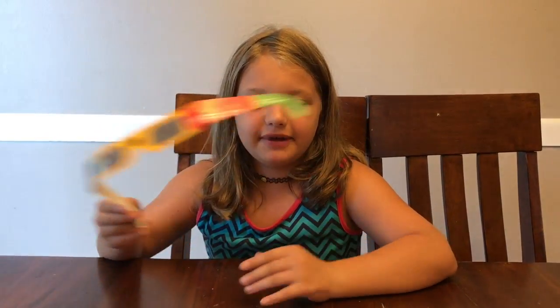So these glasses are really hard to find. If you can't find them, that's okay, because this is just stuff you can find in your house, so you can make it. So let's get started.